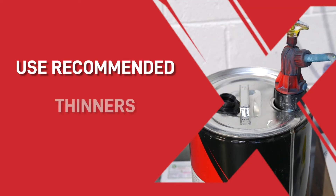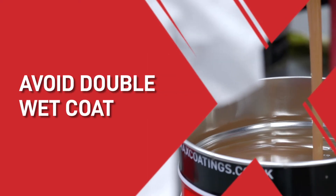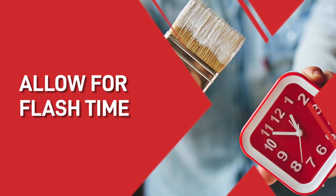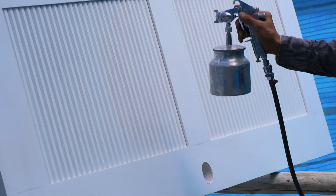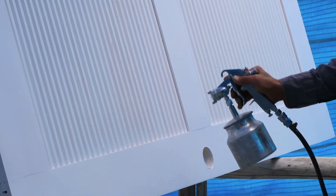To prevent this from happening again, there are four things to ensure the best finish. Firstly, select the recommended thinner or reducer based on the temperature, humidity and air movement. Next, avoid double wet coats. Thirdly, allow for proper flash times between coats. And finally, restrict the air movement over the surface that you are painting, because air might go into the paint film and become trapped when the surface layer dries.